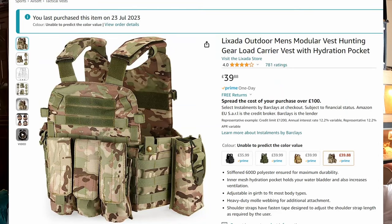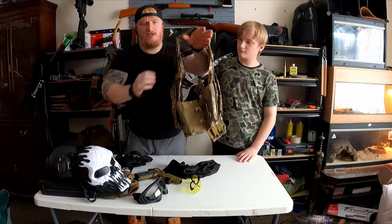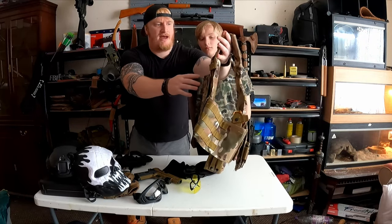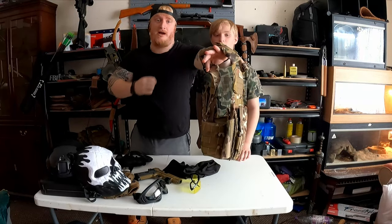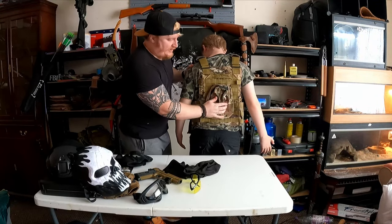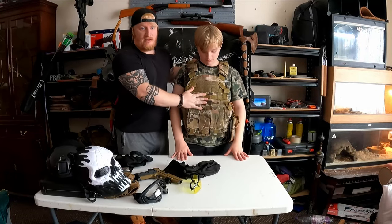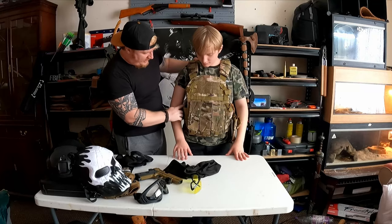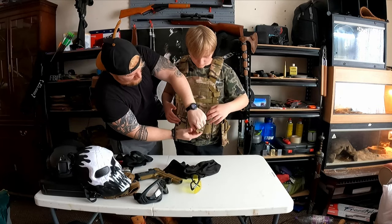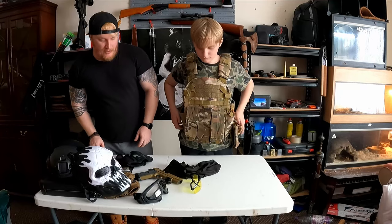Now we're going for body armor - we need to get this over his head. This is 40 pounds, link in description. The good thing about this is because you could be airsofting for five hours - in the back there's space for water bladders and hydration bags. You put them in there, the straw comes through, velcros into a little clip and goes straight into your mouth. It's got all the attachments - side clips, magazine carries, lots of room up top. Pretty durable, very good piece of equipment and that's probably the most expensive thing on this list at 40 Great British Pounds.